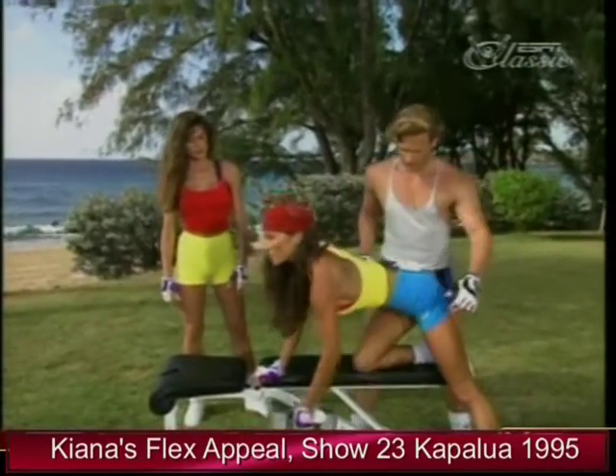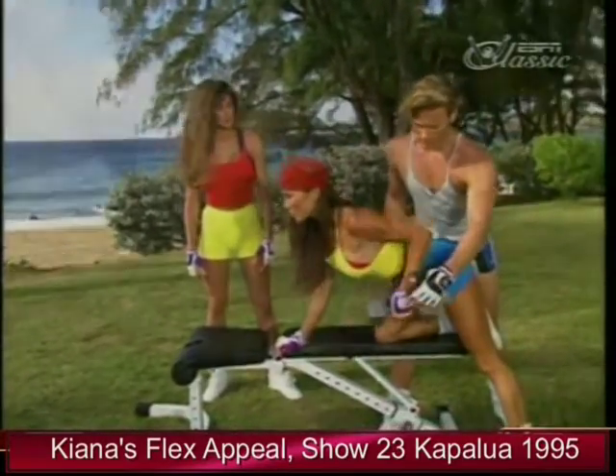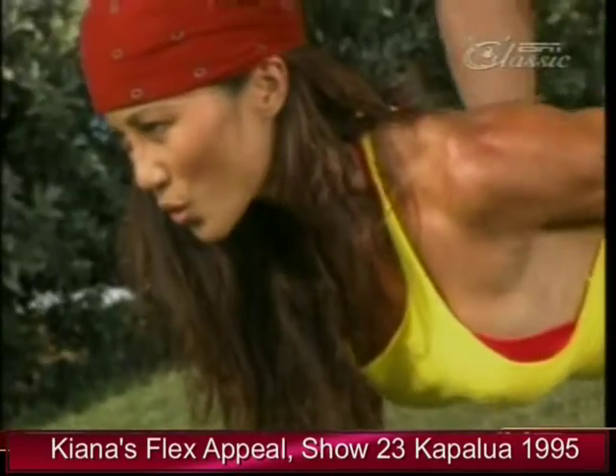Coming up. Chin up. Exhaling on the way up. Good form. Working the center of the back and the lats. You can see it really working right in here, right in your back. Looks good.